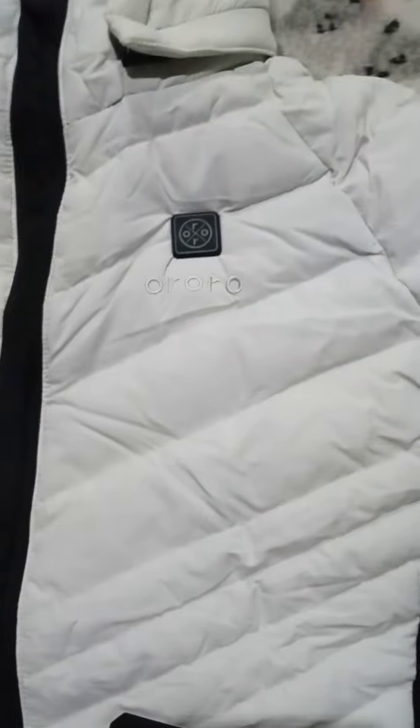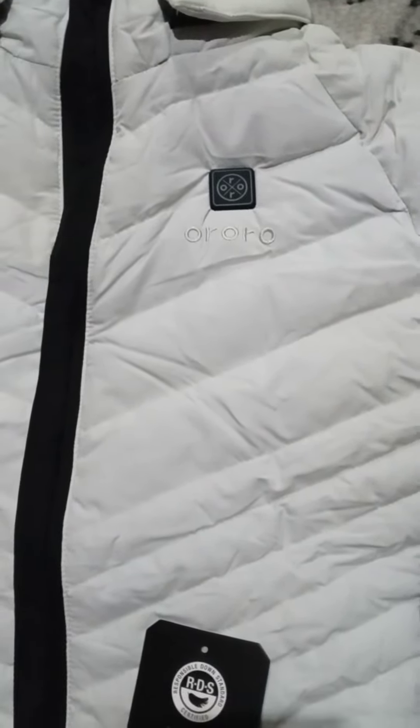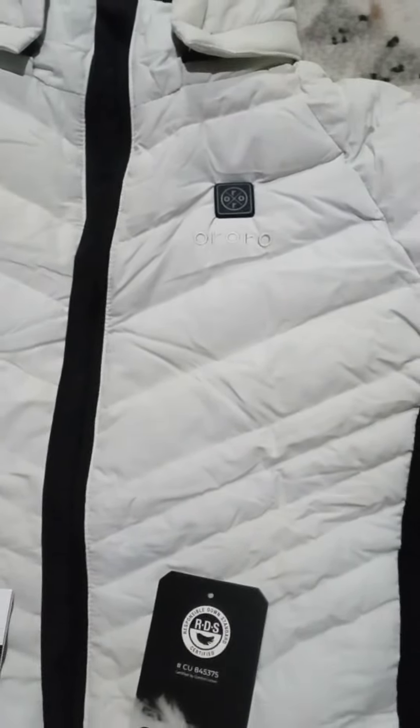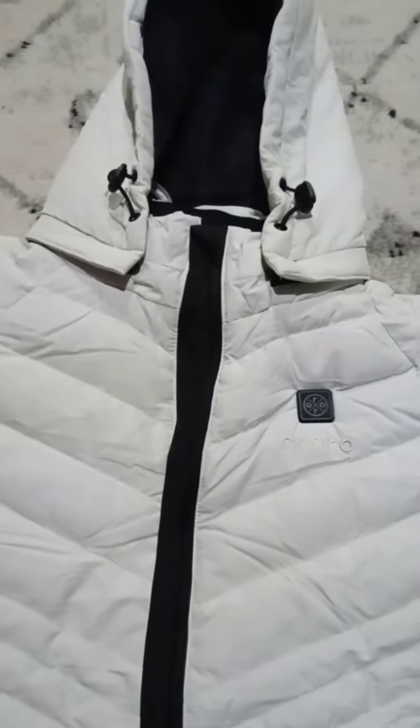This has high, medium, and low heat settings. It'll last 10 hours. I've tried it on low and trust me, it'll keep you warm — oh boy, it'll keep you warm, ain't no doubt. This one has the zip-off hood.